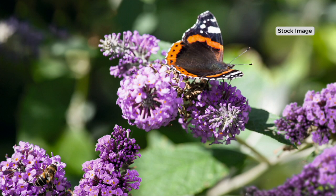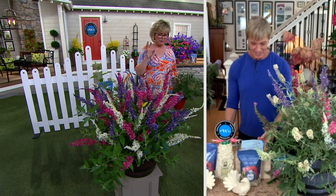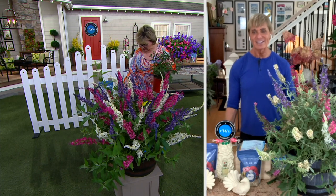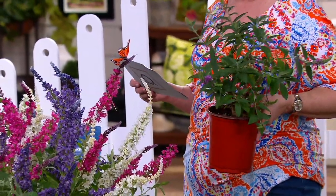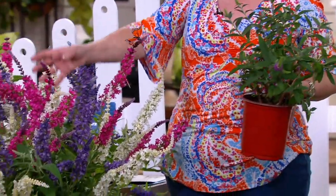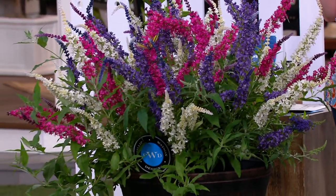We're showing pictures of individual colors, but all three are in one pot — that's what Philip has already done for you, combining these individual varieties. So you're getting Orchid Annie, which is that lighter purple color; Little Angel, which is white; and Magenta Munchkin, which is this really pretty fuchsia color — gorgeous. And let's not forget, butterflies love blue flowers, don't they?